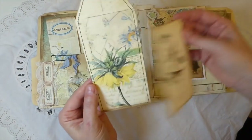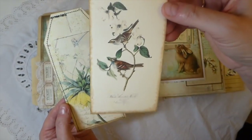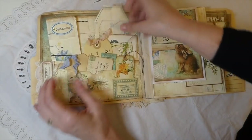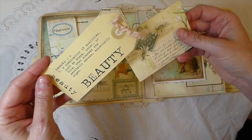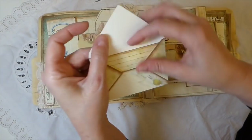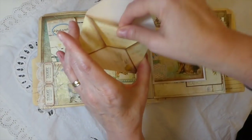This is one of the tags from the kit — I've done some stitching around that. This is one of the journal cards from the kit. I've really enjoyed working with this kit, but this is just from my stash. That's tucked in there. And this is one of the little envelopes and journaling cards that comes in the kit.